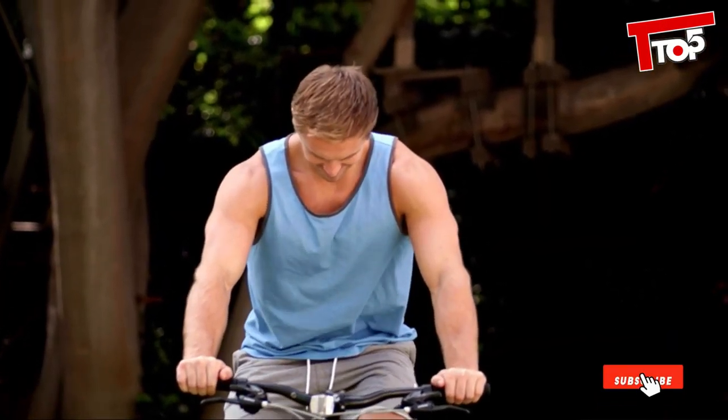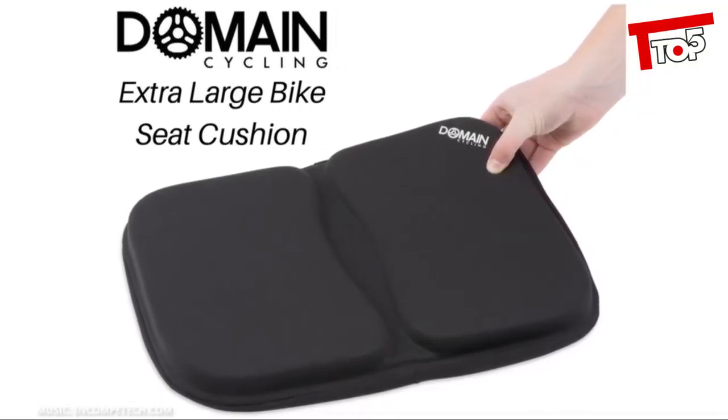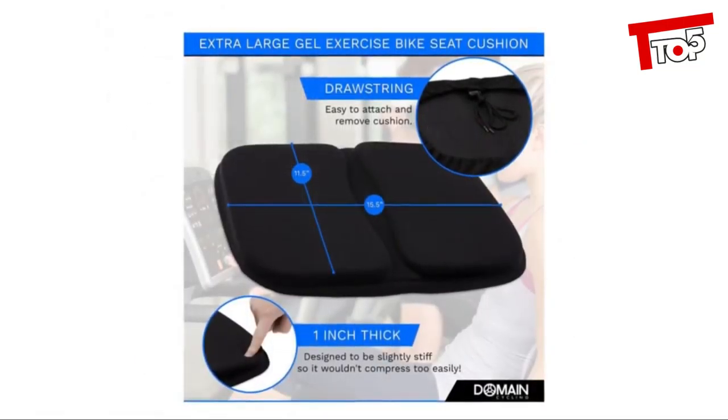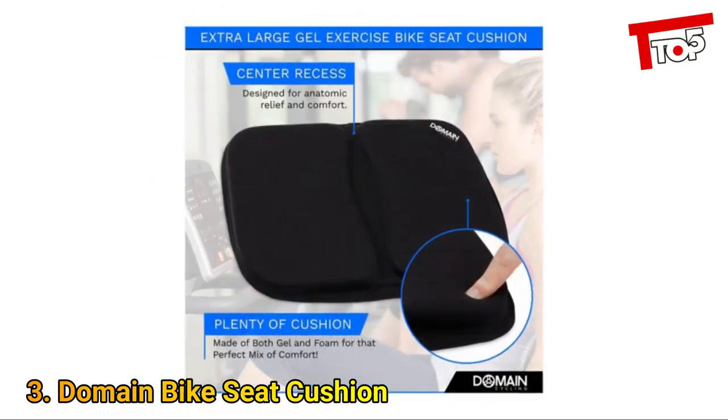Simply slip it on, pull the drawstrings and wrap it tight. And then set off for a far more comfortable and stylish riding experience. U-Shake Bike Gel Seat Cover Cushion. Get it from U-Shake today.